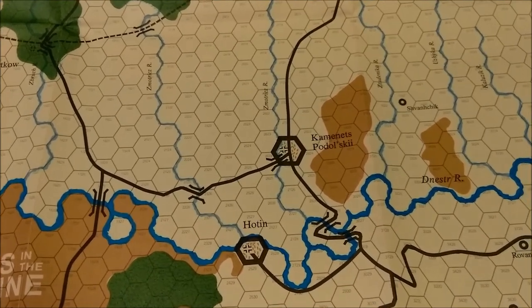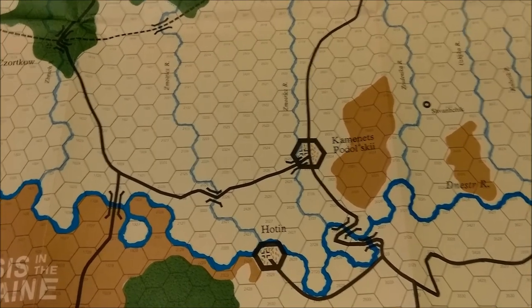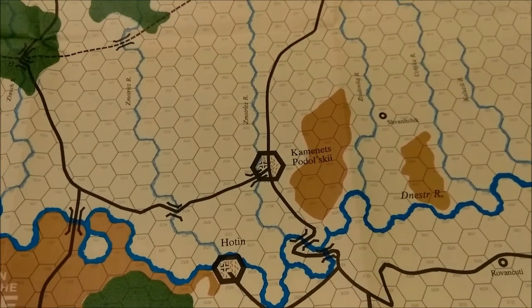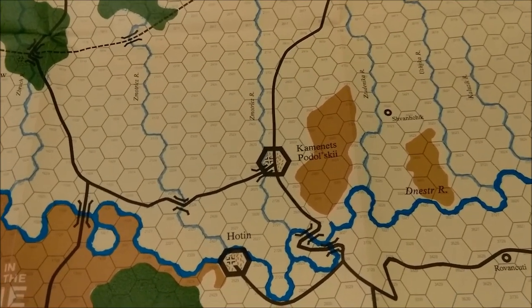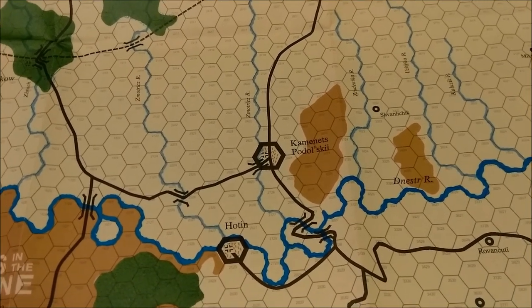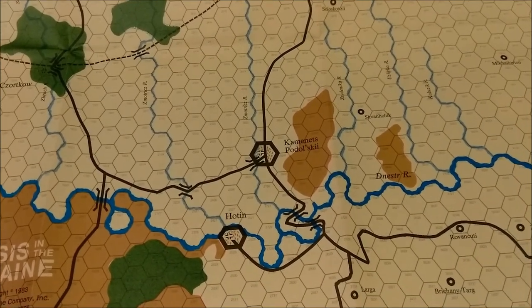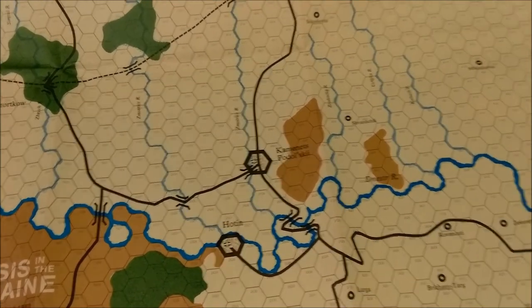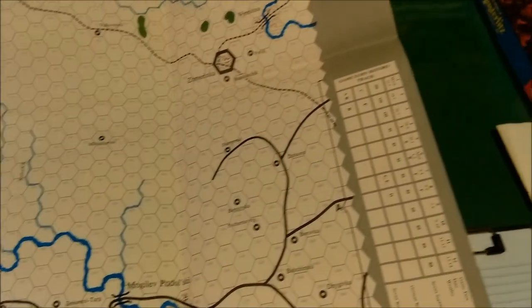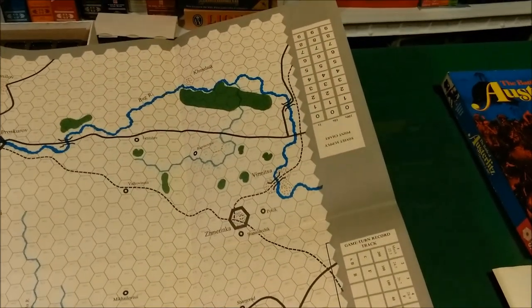In the middle of the screen we have Commenitz Podolsky. There must be something to do with Mogilev Podolsky and Commenitz Podolsky — in Russian I don't know what Podolsky is, but there's a couple of them. The map is printed on fairly decent, towards the thin side, paper. We have a game turn record track over here, and then the Soviet supply track over there.